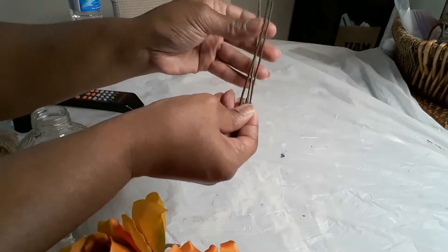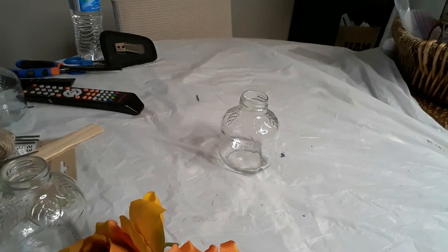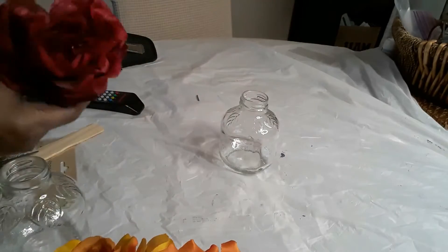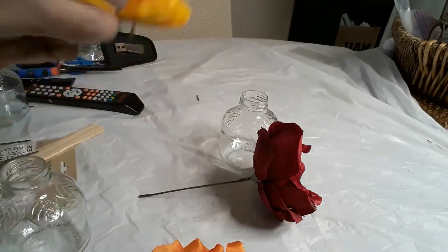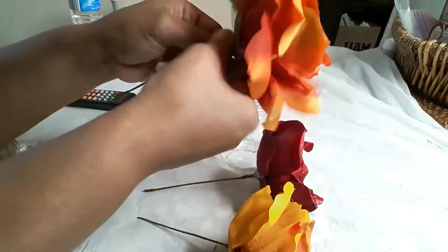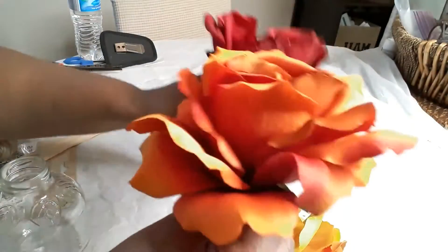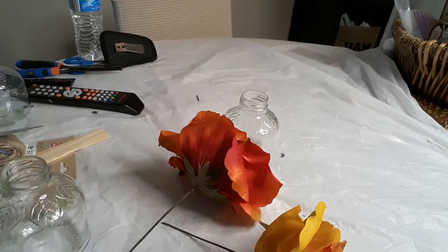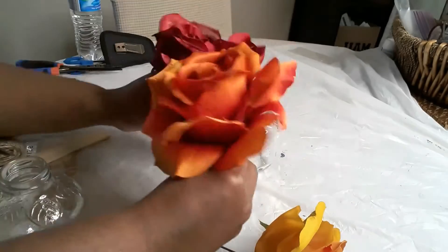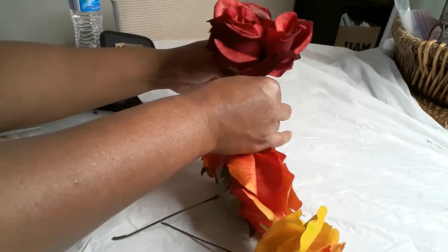I had some stems from some old florals that I cut down to the same size so the flowers will be the same height when placed in the bottle. I applied those stems to all three roses. The red rose was a little bit higher, so I had to cut down the piece that you insert the stem into.